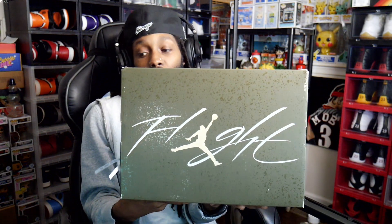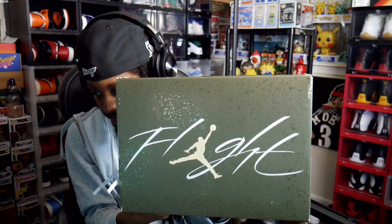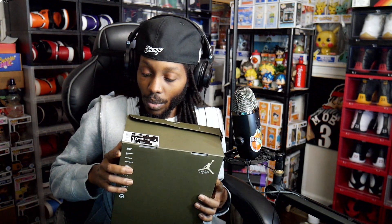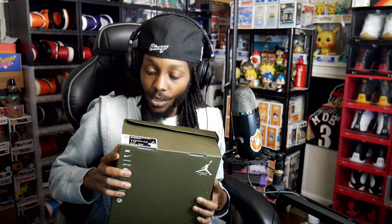Super clean. These release today — I'm recording this November 16th, 2023. I picked them up from Finish Line. Got a size 10 and a half. Style code FB9927-200, got them in a ten and a half.